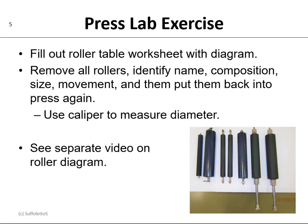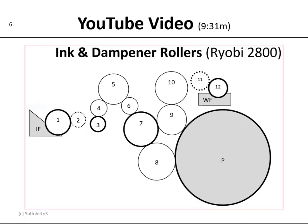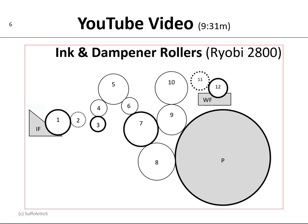We'll use a caliper to measure the diameter. Now on YouTube I have a separate video on the roller diagram — it's 9 minutes and 30 seconds, and it discusses all the rollers in the Ryobi 2800. And this is the table that you'll be filling out in the lab. Again, it identifies the name of the roller, its composition, and its diameter and circumference.